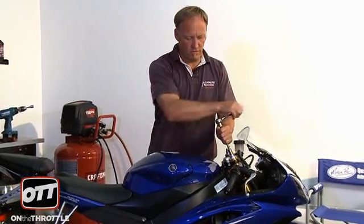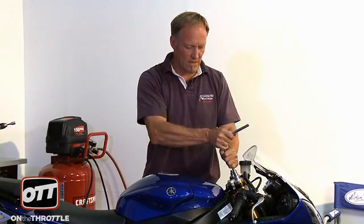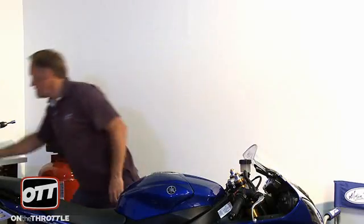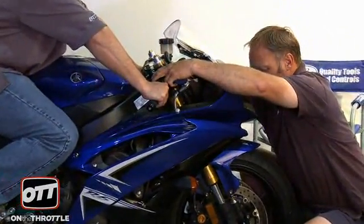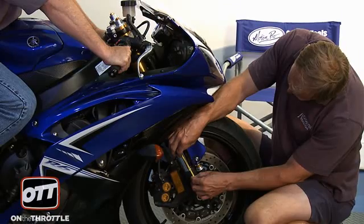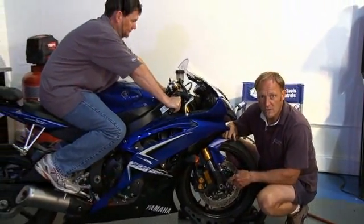Given Dave's weight, we know the forks are too stiff. What I am going to do is remove all the preload, so let's go ahead and do that on both fork legs. When you remove all the preload, you want to turn it back in just a little bit. Go ahead and sit back on the bike. Wait till you are comfortably and correctly seated, then pull down on the front forks again. Now we are looking at 37 millimeters of sag. We want 35 to 40 — that gets the bike in the ballpark for his body weight.